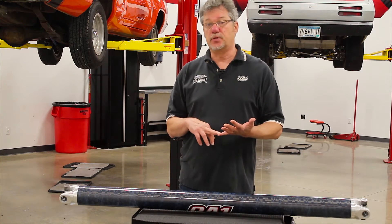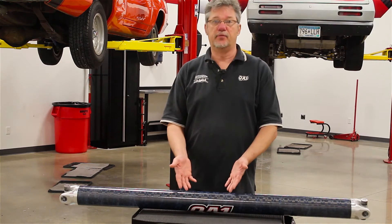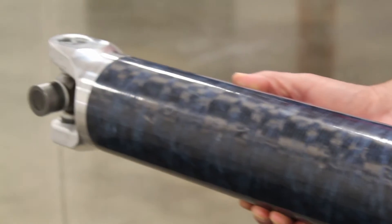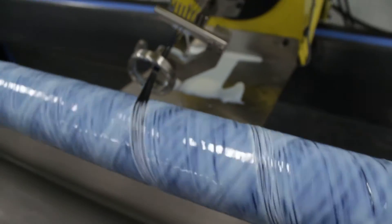Not only is it going to increase performance, it's going to increase safety. In the event of a failure with your driveline, carbon fiber is much safer. This particular driveshaft has been under development for about three years now, and we've been able to spend a lot of time developing this process to make this driveshaft the ultimate in driveline connection.